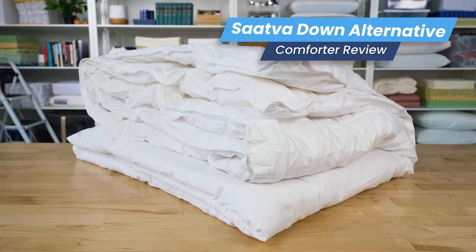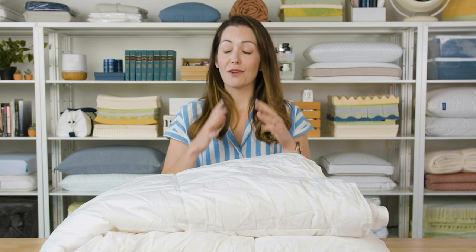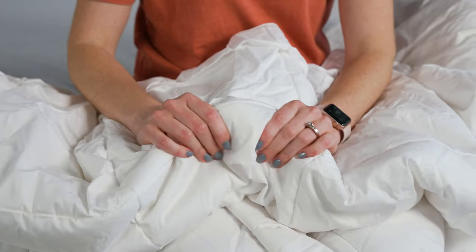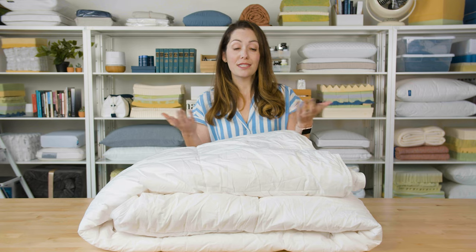Hi everyone, I'm Danielle. Today we're looking at one of our favorite luxury all season comforters, the Saatva Down Alternative Comforter. We love Saatva products here — they're high quality and beautiful, but they do have a higher price point to match. So in this video, we're gonna take a look at the materials, how this is constructed, and what we found in our testing, and find out if the higher price point is really worth it. Let's get into it.